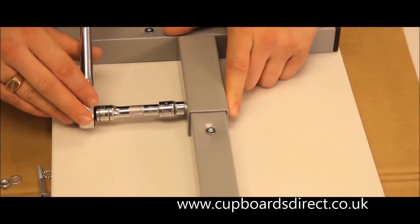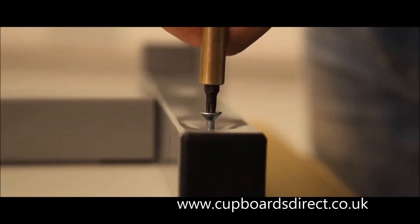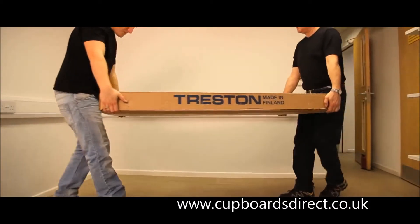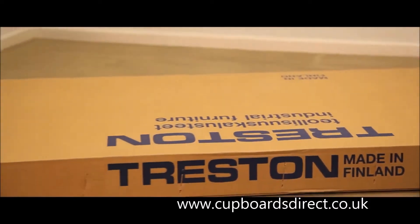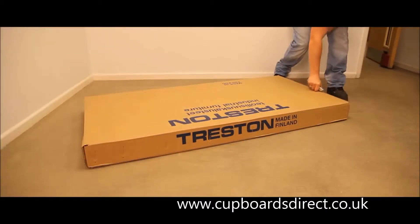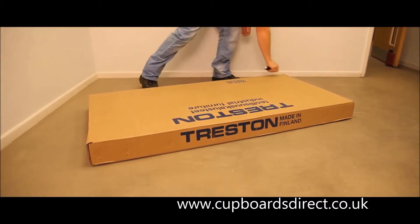A 10mm ring or socket spanner, an 8mm Allen key, a Torx bit screwdriver and a Torx wrench are required. All TPH benches come securely packed in individual cardboard cartons and full assembly instructions are included. It is recommended that two people carry out bench assembly.